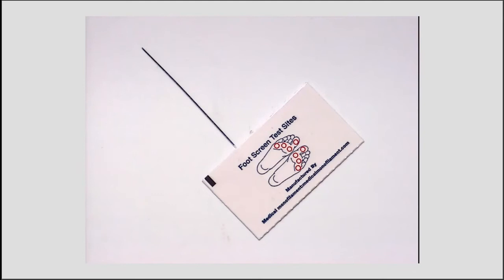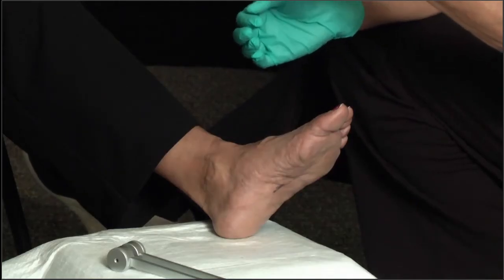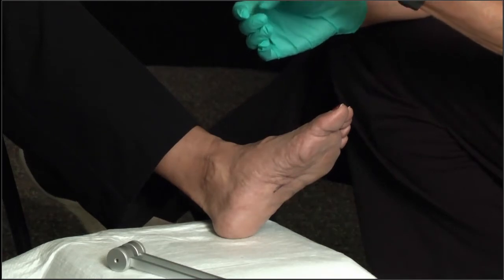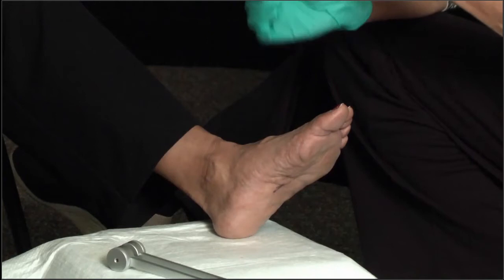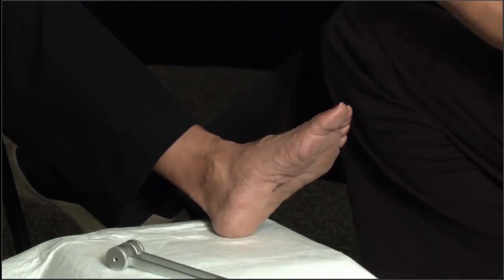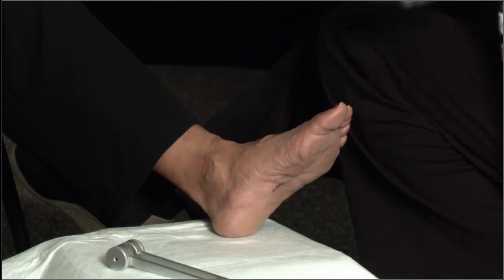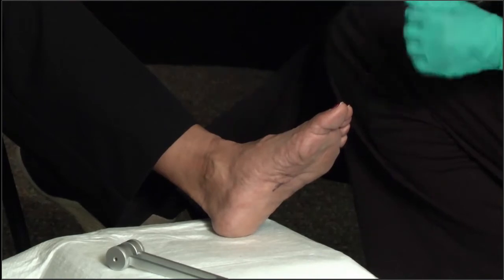Protective sensation is tested using something called a Semmes-Weinstein monofilament, or 5-gram monofilament. I'm going to ask my volunteer to close her eyes, and as I touch each different area I'll ask her if she feels it. I want her to know this is not a needle or a wire — it is a piece of plastic, so it is not going to be painful.